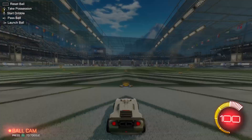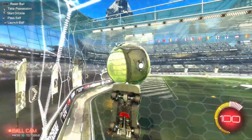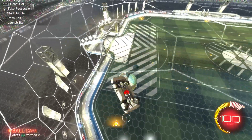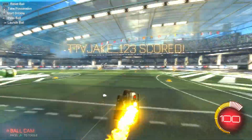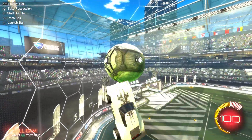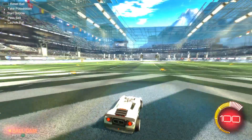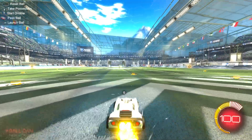Yeah, that was 113 — I thought that was slower. You also want kind of high camera settings, like what I'm using right now. You want higher camera settings for this.